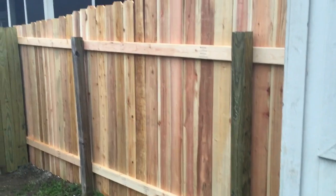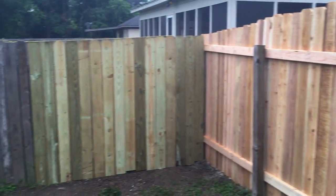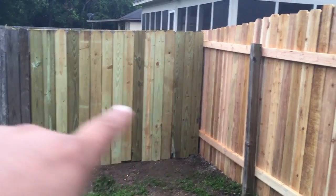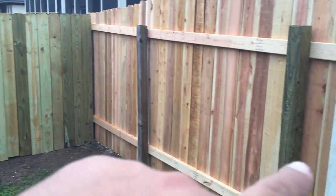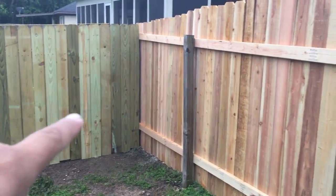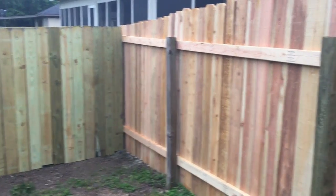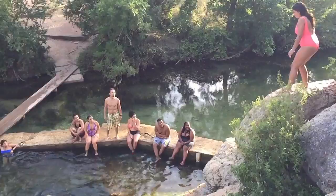So the fence project is complete — this portion of it anyway, just repairing the corner damage here and then replacing the fence. And yes, these are two different types of wood. This is cedar. This is pine. To be continued.